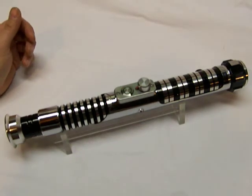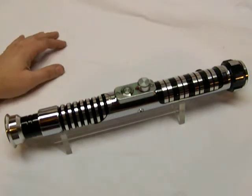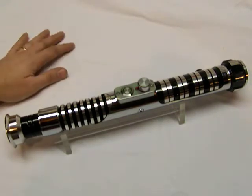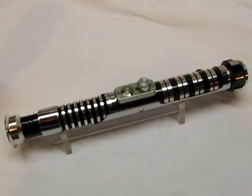I was originally commissioned about May or June of last year, I think it was. It's been a long time in the making. It's finally finished — I hope. The reason this one took so long is because I had to do some things to it that I had never really done before.